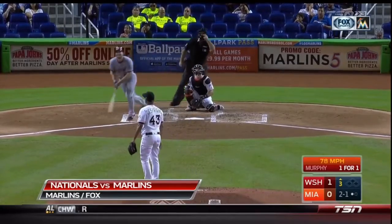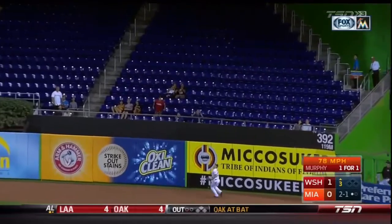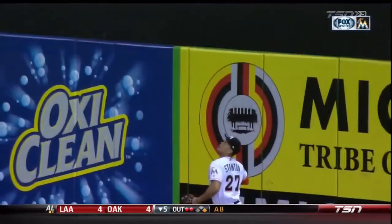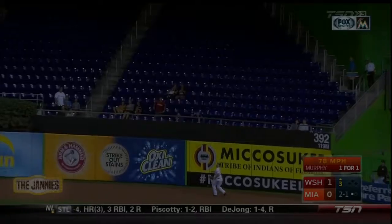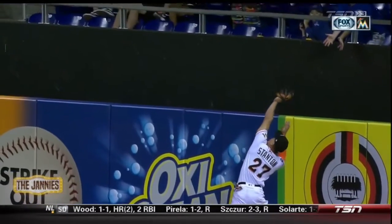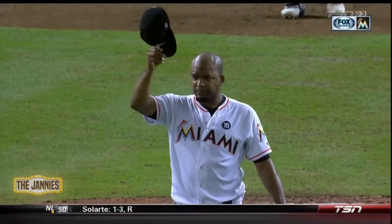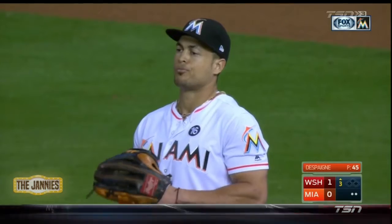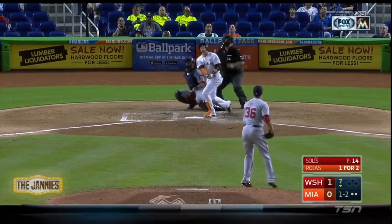Daniel Murphy launches it, Stanton going back and robs Murphy! I use OxiClean, no idea if it does anything. That would have been a solo shot. Good catch by John Carlos Stanton. OxiClean — you have no idea whether that works. You have no idea it works. On the commercial when they put it in a tub of manure — same game, different result.